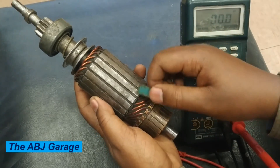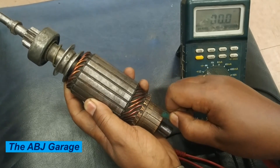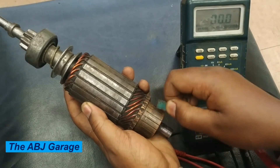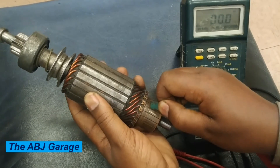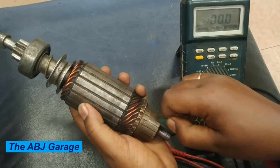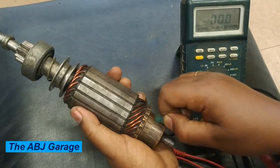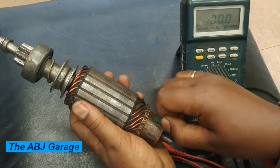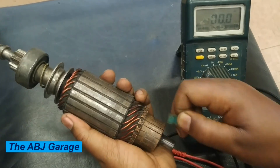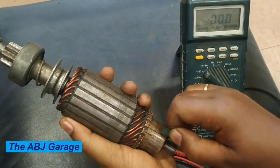The neighboring commutator segments should be continuous only through the coil winding. If dirt and dust — especially from the carbon brush — accumulates in the undercut, that will cause a short circuit between the commutator segments and greatly reduce the performance of the starter motor armature. This can be cleaned using a broken hacksaw blade. For example, right here there is some dirt accumulated — it can be cleaned in such a fashion to ensure normal operation.